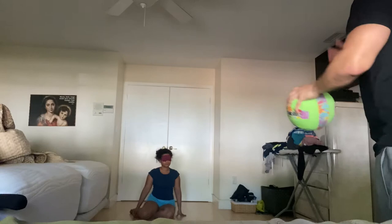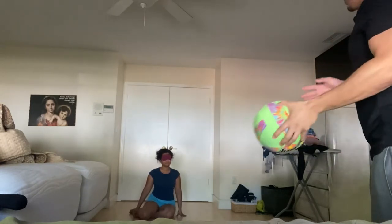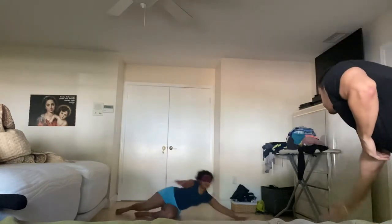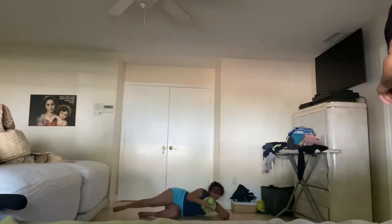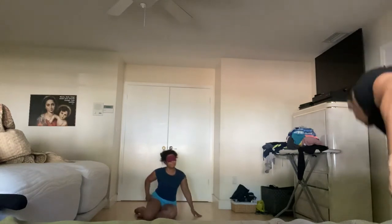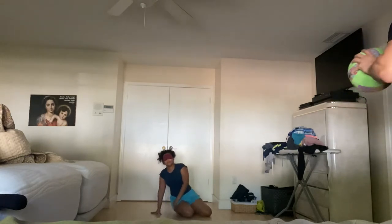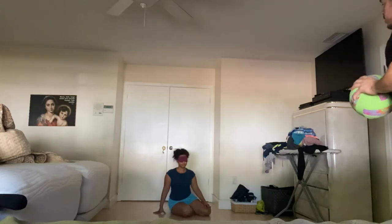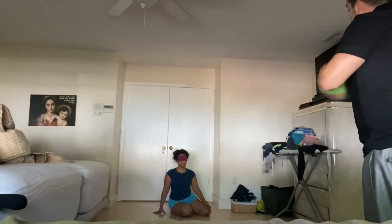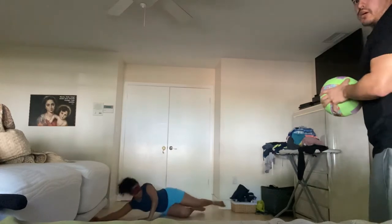We're going to do this a couple of times so you get the hang of it, then I want you to get on the other side so you can feel blocking from the other direction. Throwing ball — good job. One more time — throwing ball — good job. Now get on the other side of your hip because I'll be throwing in the other direction.